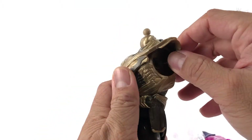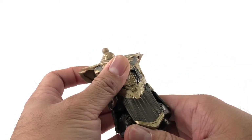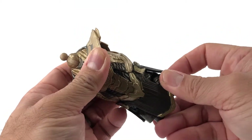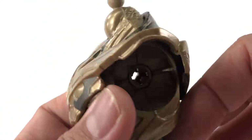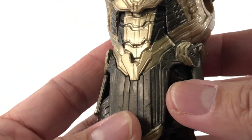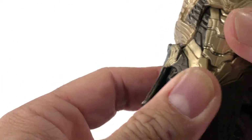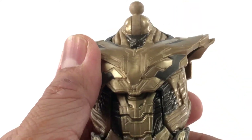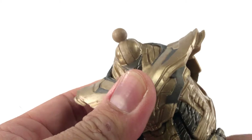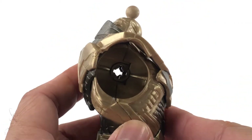I'm going to put this Thanos build-a-figure together on camera, and I'll probably compare him to all the other Thanos figures I have in my collection — I have a good amount and I really like collecting Thanos figures. This looks really nice. It's very well painted. The articulation is kind of limited — we don't have a waist swivel, we have an ab crunch. I think the other MCU Thanos figures have a waist swivel, so that's kind of a bummer, but it still looks good and I think it's going to look great on my shelf with the others.